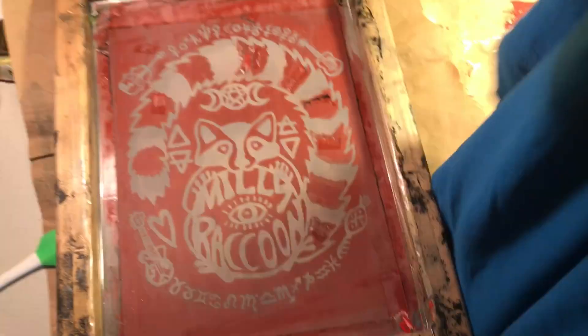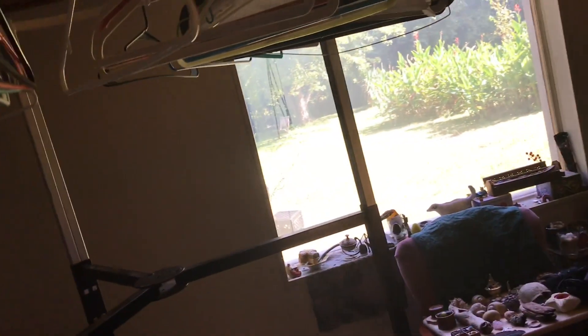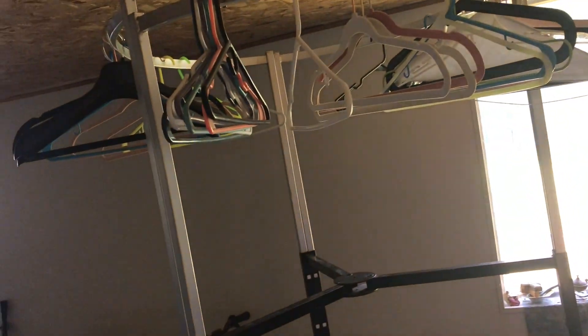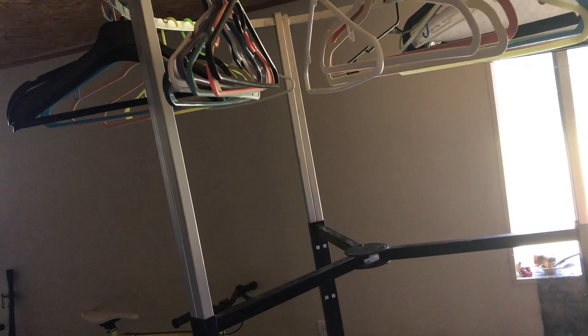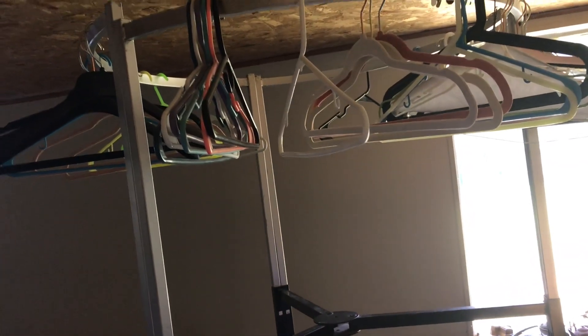I can do another video on how you actually make your image on your screen, but this is more just the screen printing process once you have your image. I'm just showing you with no ink involved. Then you go quickly over to your hanging rack and hang it up to dry. I do a whole bunch at once, so I'll eventually have them hanging back to back so that two shirts take up the space of one but they're not touching the ink. It'll take like two to three days.